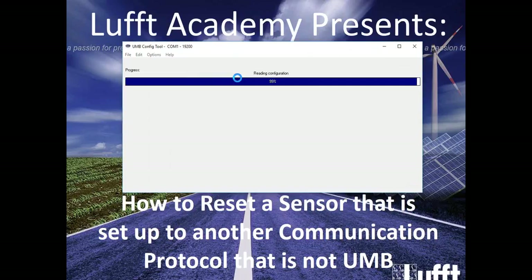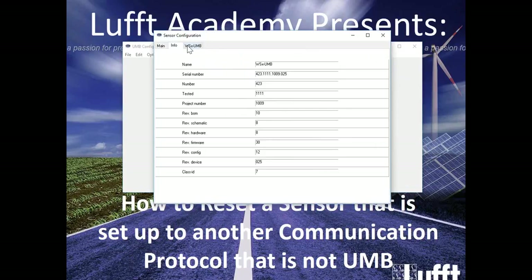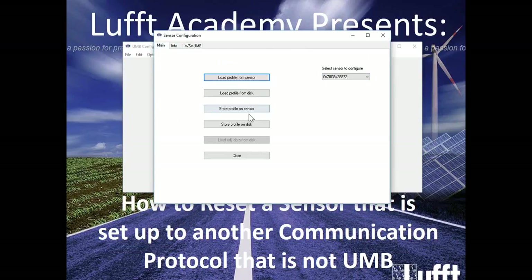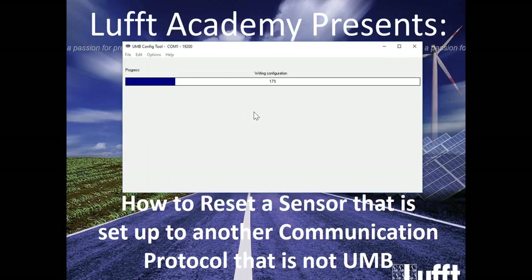We're going to load profile from sensor. Now you see two different tabs populate. This is the Info tab with sensor information including firmware and manufacturing identification numbers. But what our interest is, is the WSX-UMB tab. As you can see, the ID is 15, line speed is 19200, Modbus protocol is RTU, and parity is none, as stated previously. In this case, we're going to get the sensor back into UMB binary mode to be able to configure what we want. I'm going to set it back to default — which is default 1 — go back to main, and install profile to sensor. It's going to write the information to the RAM of the sensor. So now the sensor becomes a LUFT-UMB sensor, not a Modbus sensor anymore. Configuration is written to the sensor and you're done.